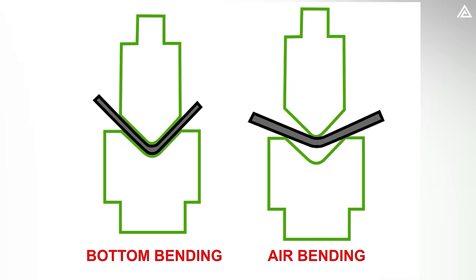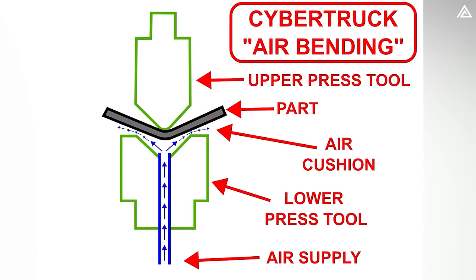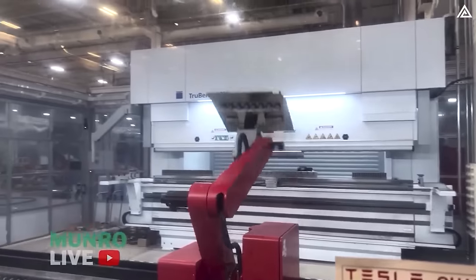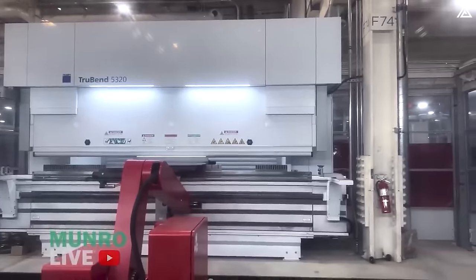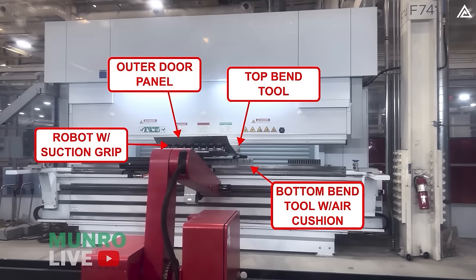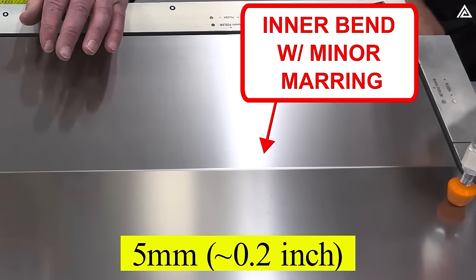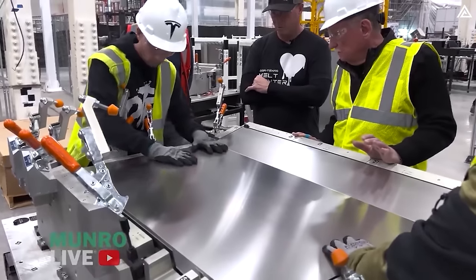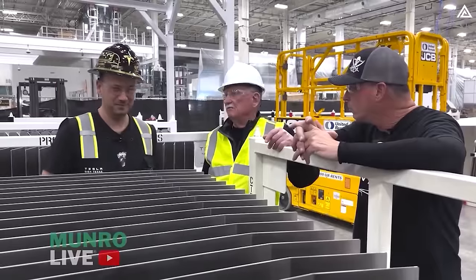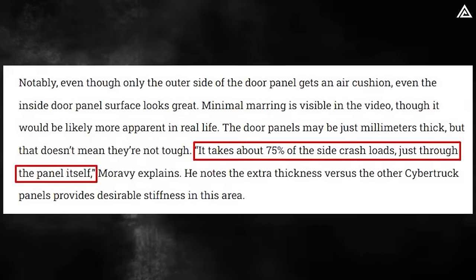The latest innovation in Cybertruck manufacturing is airbend — a process involving blowing a cushion of high-speed air through the bottom press tool to levitate the metal panel. A robotic arm with a suction gripper picks up a stainless steel blank and places it in the airbending tool. The Trump Truebend 5320 press executes the initial bend, and the robot rotates the workpiece for the second bend. The bending machine measures the part to ensure correct angles, maintaining a 5mm (approximately 0.2-inch) internal bend radius. The door panels absorb about 75% of side crash loads directly through the panel itself.